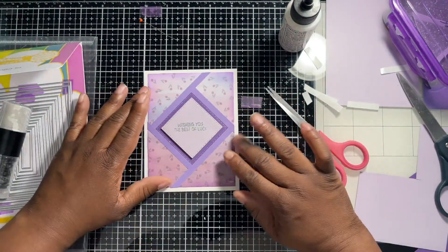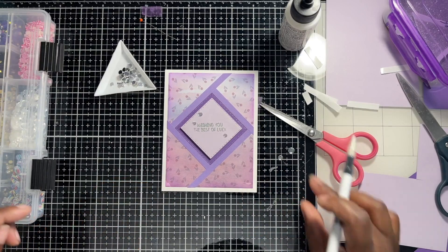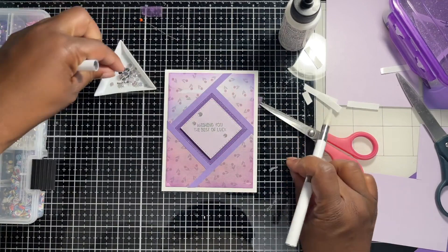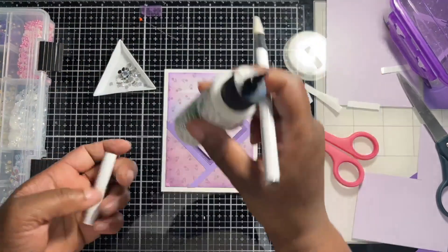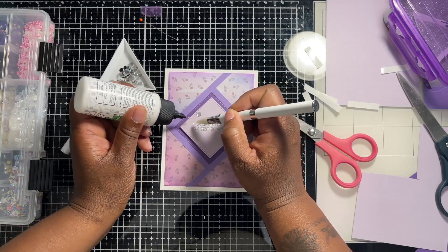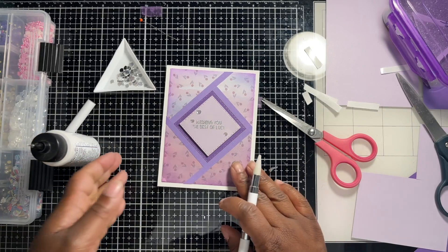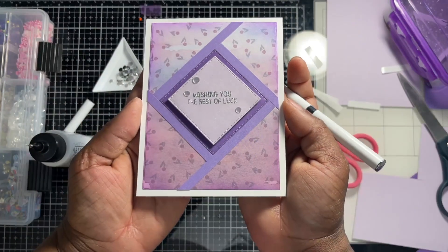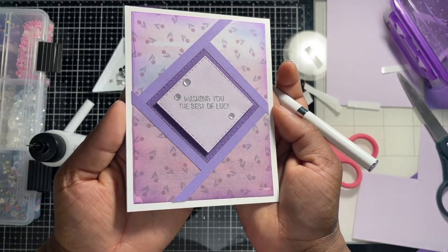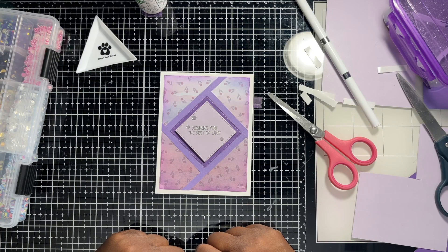I think it's beautiful — it's simple, not too difficult. You can probably mass produce these. I'm going to add some sequins. That doesn't look bad — I think it keeps the clean and simple look. Just going to glue those down, and ta-da! That's the finished card. It's very simple — you can definitely mass produce this. All right guys, it's been awesome and I can't wait to see you with another card video. Bye!